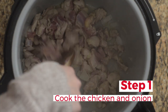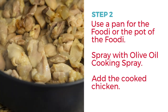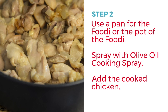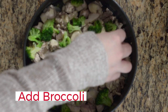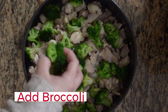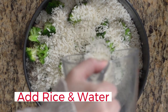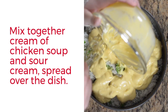Spray the pot of the Ninja Foodi then add cubed chicken thighs and onion and sauté until fully cooked. You can use the pan or the pot of the Ninja Foodi — spray it with olive oil cooking spray. Layer the ingredients: first add the cooked chicken, then add broccoli right on top. I like to add just the tops, not the stems, so you can trim it up a bit. Then add the uncooked rice on top of the broccoli and pour the water right on top of the rice. Mix together the sour cream and cream of chicken soup, then spread this evenly over the entire dish.